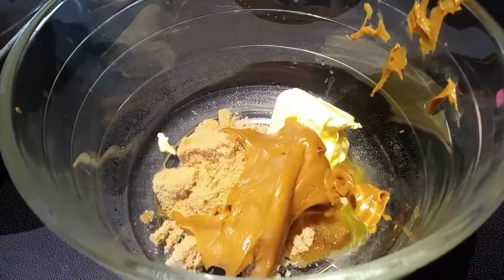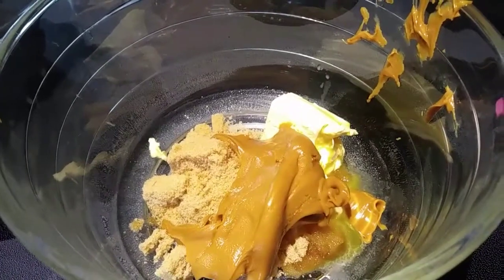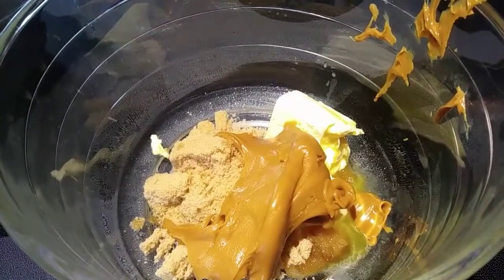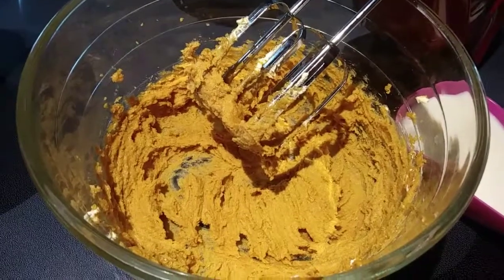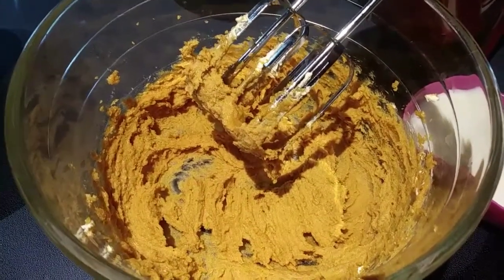Next, with an electric mixer on medium speed, you want to beat your butter, brown sugar, and wow butter until it is nice and combined. That looks and smells amazing, so we are going to add our egg and our vanilla extract and mix it again.